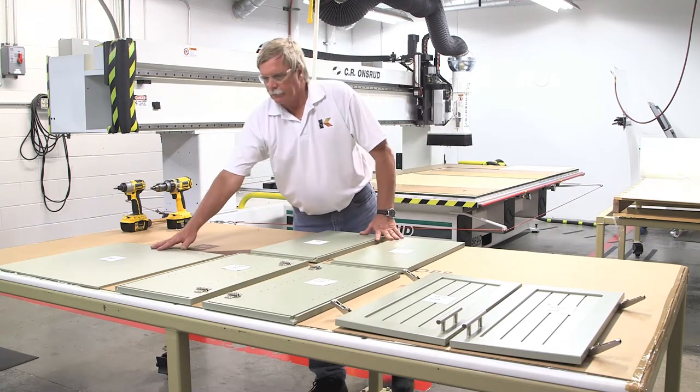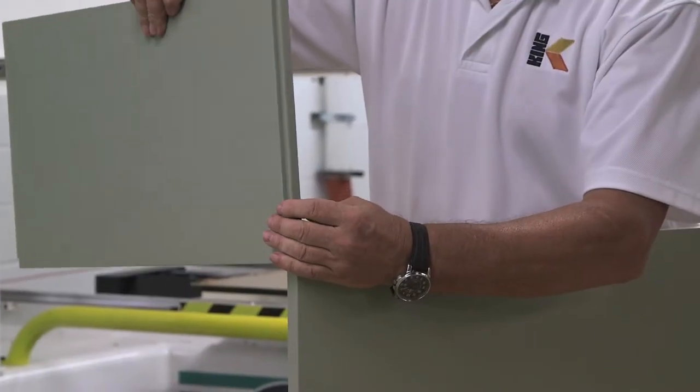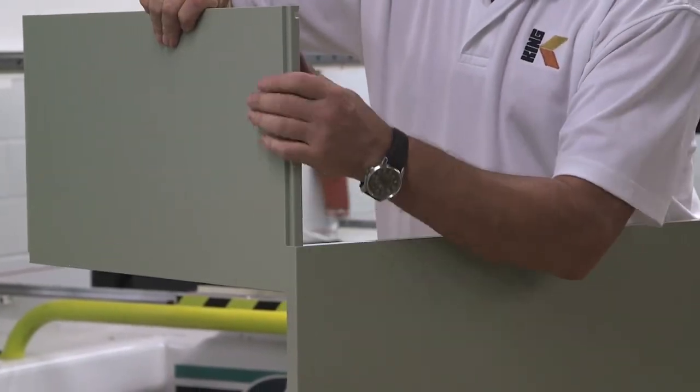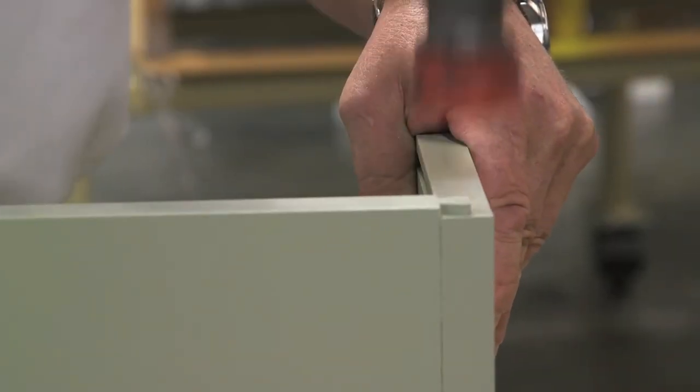Make sure the back is cut square, as this will help square up the entire cabinet. First, slide the top panel into the right panel. If your dovetail joints are tight, use lubrication or a non-marking rubber mallet if necessary.